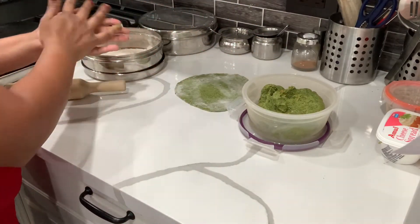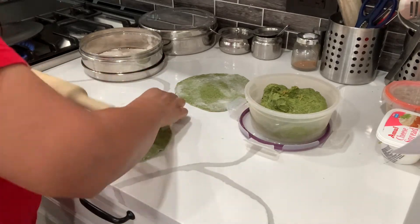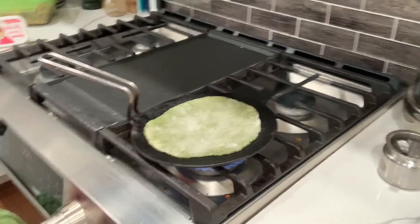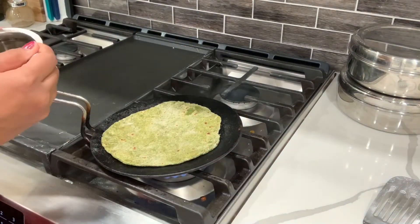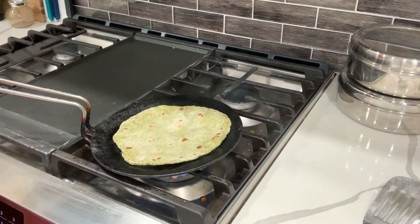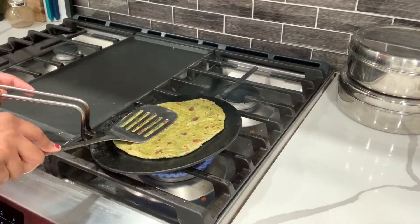I try to cook them at the same time when the tawa is ready. Here you can see I'm rolling two moringa rotis and keeping them aside. After rolling a couple of chapatis, I crisp them on both sides and apply a little bit of oil, cooking them like a paratha. Make sure you flip it when the top side looks substantially cooked. I apply oil on one side, flip it, apply oil on the second side, and flip again.